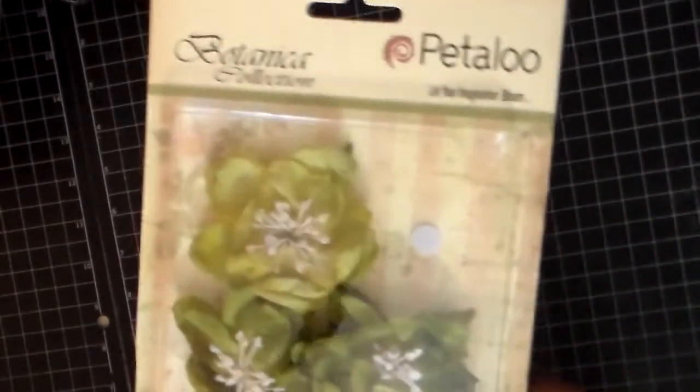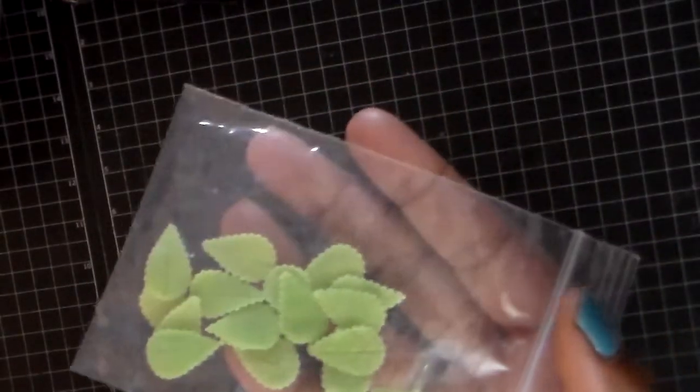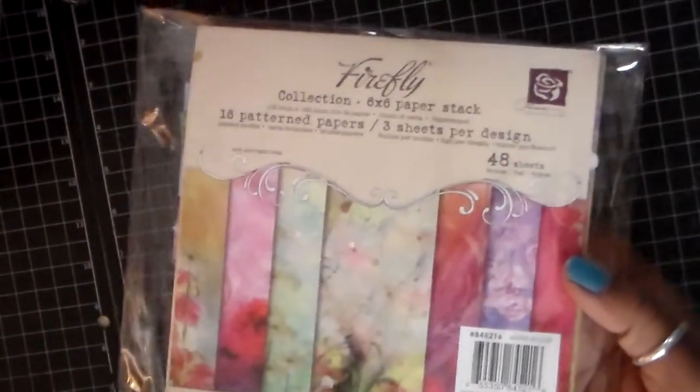I used some Petaloo Flowers from the Botanica Collection. I used some of Jamie's Mom's Cold Porcelain Leaves — and these are so cool, love them. And one of my favorite paper collections: the Firefly Collection by Prima.